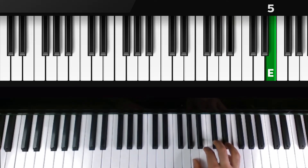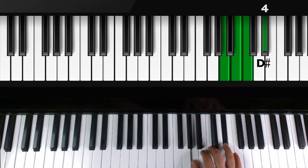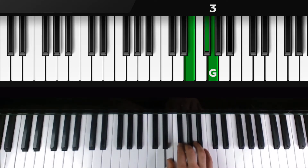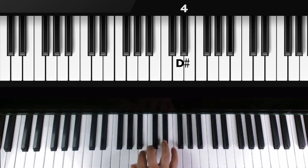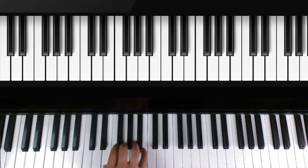Now we're gonna come down. The fourth finger is over D sharp — hold down our group of four. Watch the third finger move to G for our group of three. Then the fourth finger moves to D sharp for our group of four, and the third finger moves to G for our last group of three.